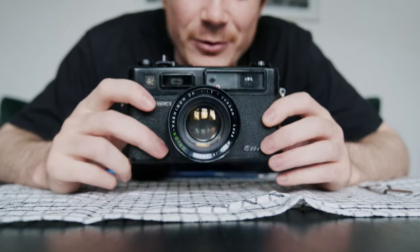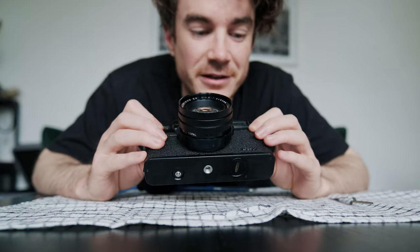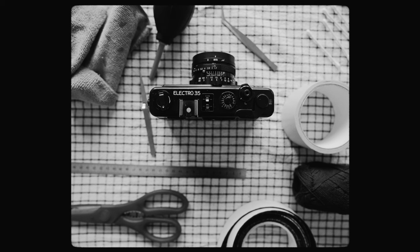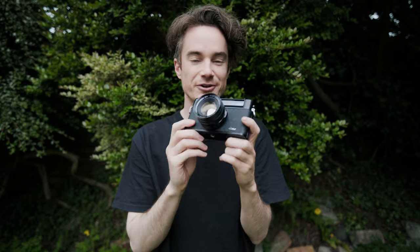I actually think this camera looks quite like a Fujifilm camera. Maybe these cameras are part of the reason why Fujifilm cameras look like they do today. That's the Yashica Electro 35 GTN — it's all black and I think it is an absolutely beautiful camera.